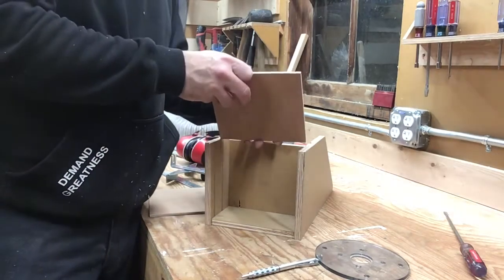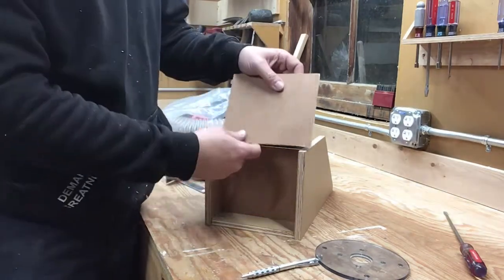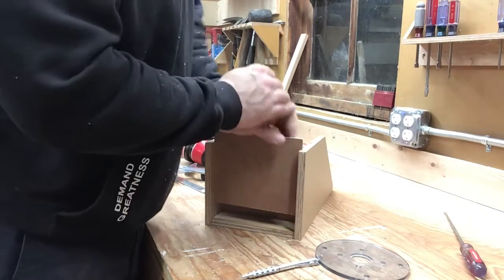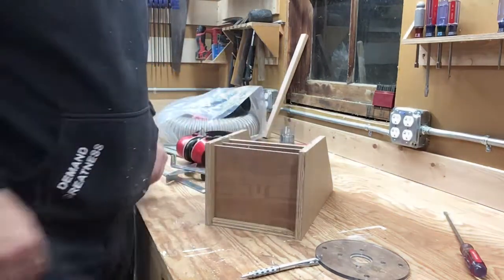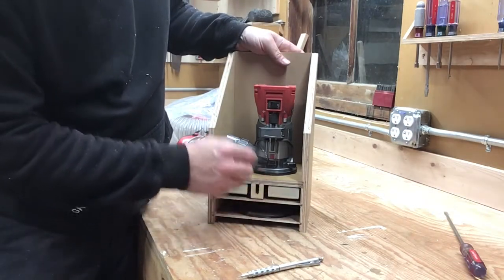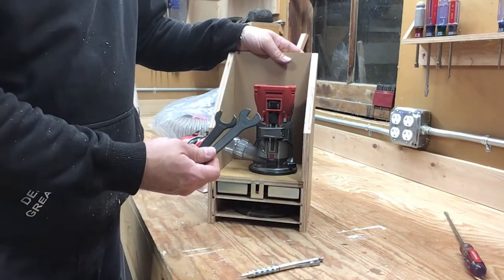The last two shelves just slide in. The bottom slot is a little tight — I probably should have made another pass — but I think it'll work fine. Here it is with the extra base plate, the edge guide, the router, and the dust cover. Still need to do the wrenches.